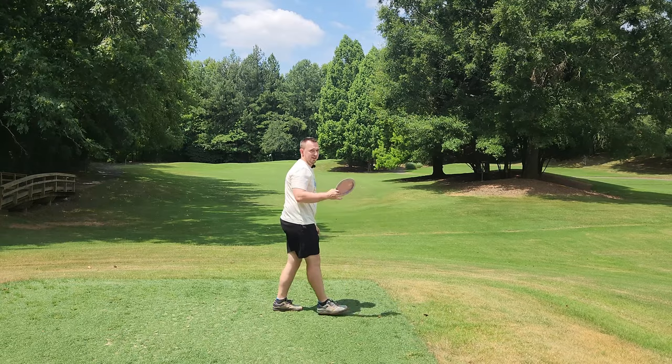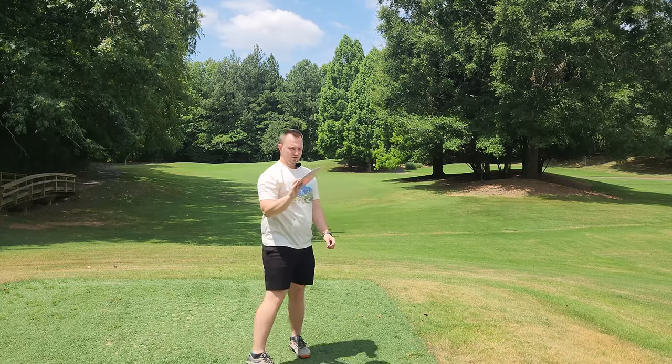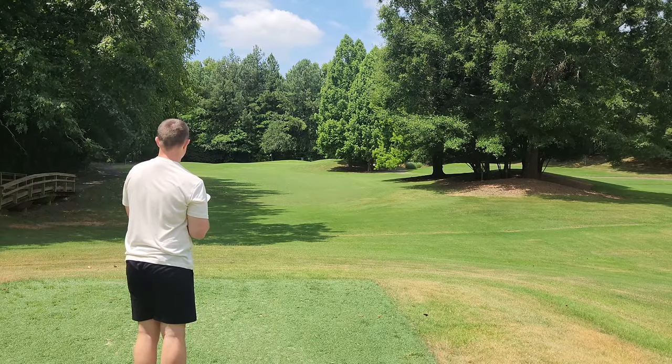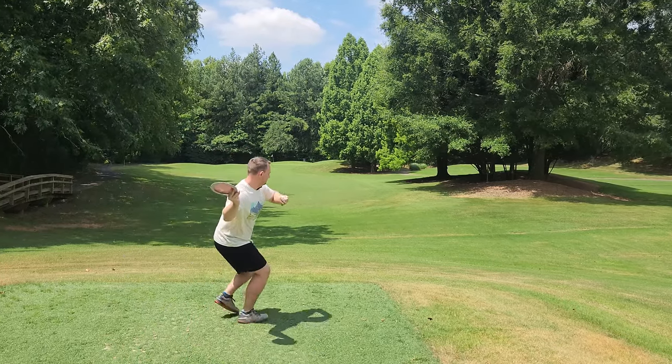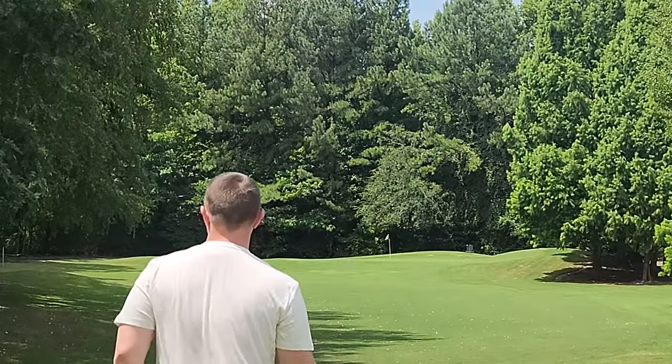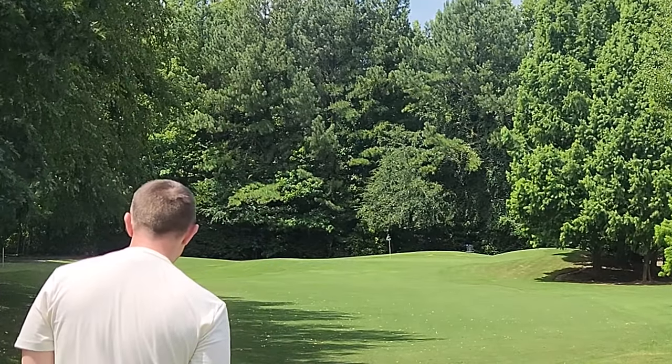Absolutely love the Cicada. Now the forehand Nuke - this is a driver I would probably forehand more than backhand anyway, so this feels right. It's flippy! All right, let's go grab everything. We'll throw it back one last time and we'll wrap things up.